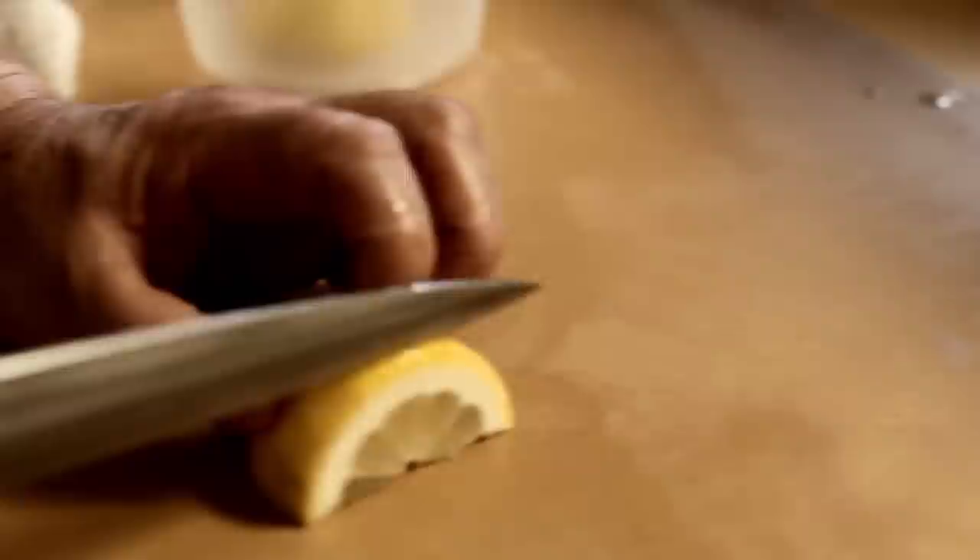Today, before we show you how to make food and stuff, here is my tool. Every sushi chef has this one. It's called Yanagi — a Japanese all-purpose knife for sushi men. They can cut and dice everything, especially when you slice fish. This is the best tool.